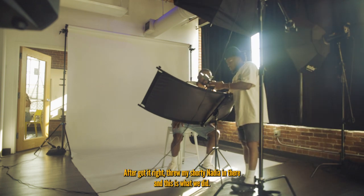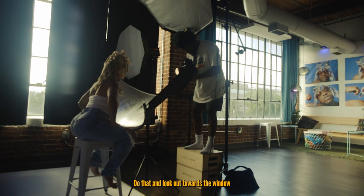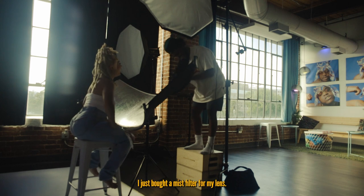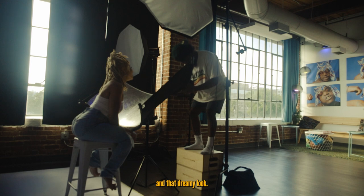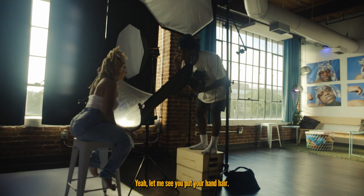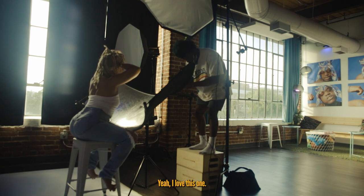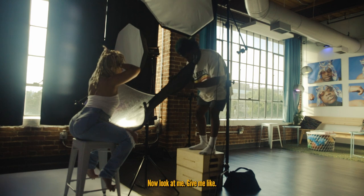After I got the light looking the way I wanted, I threw my shorty Nadia in and we started shooting. I said, 'Look out towards the window — one, two' — yeah, these are gonna be hard. I just put a misting filter on my lens so it's definitely gonna evoke that dreamy feel and look. I was really focusing on personality and portraits. 'Put your hands in your hair — yeah, that's cool.'